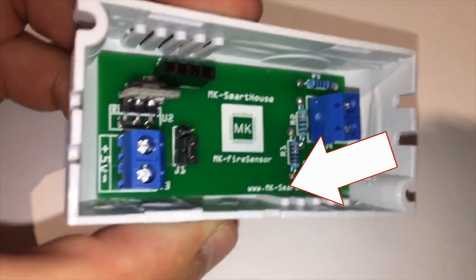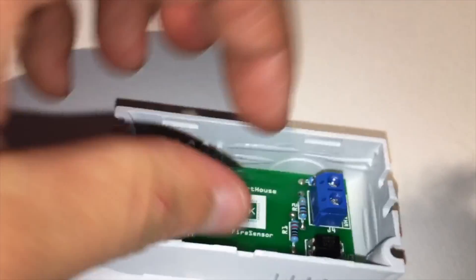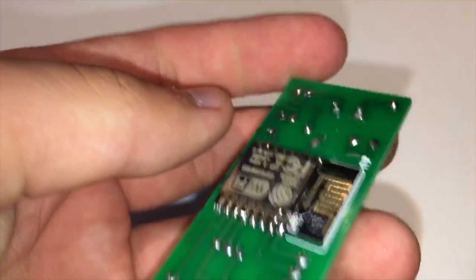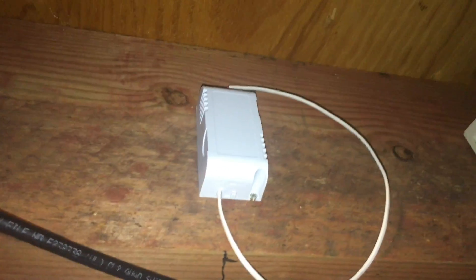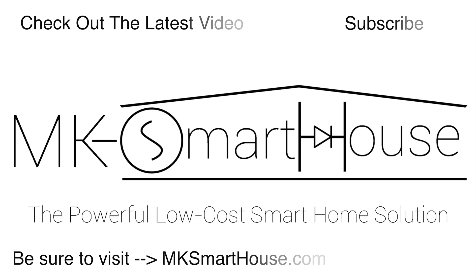The rest of the ESP8266 and the circuit is just standard stuff, but if you want me to do a video on that let me know. That's it — that's the entire device. In the next video I will show you all the hardware we will need and how to put it together. If you want to be ready for that hardware video you can buy a kit or the PCB to make the device at the link in the video description. Thank you for watching — if you have any questions leave them in the comment section below or head over to mksmarthouse.com/forum.